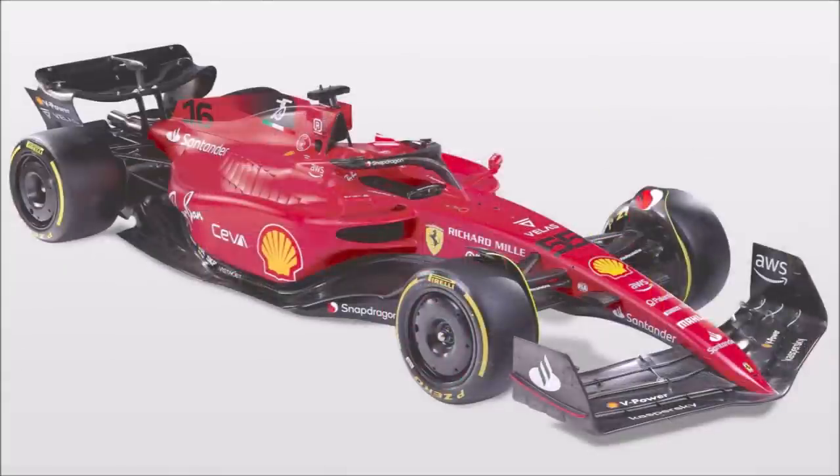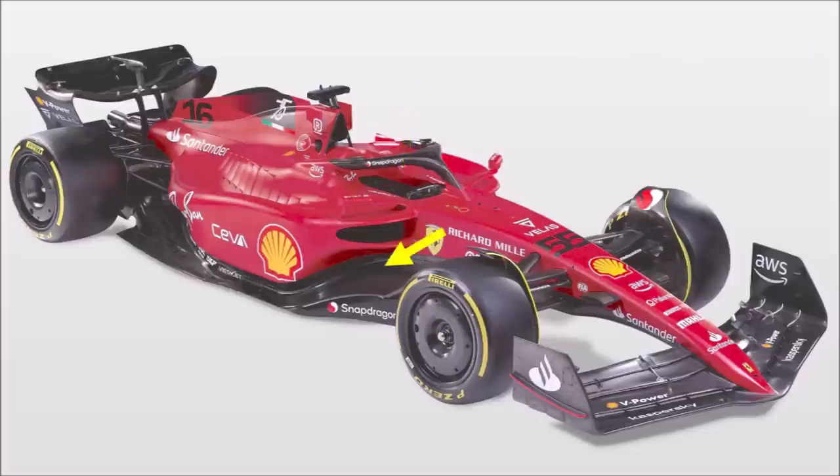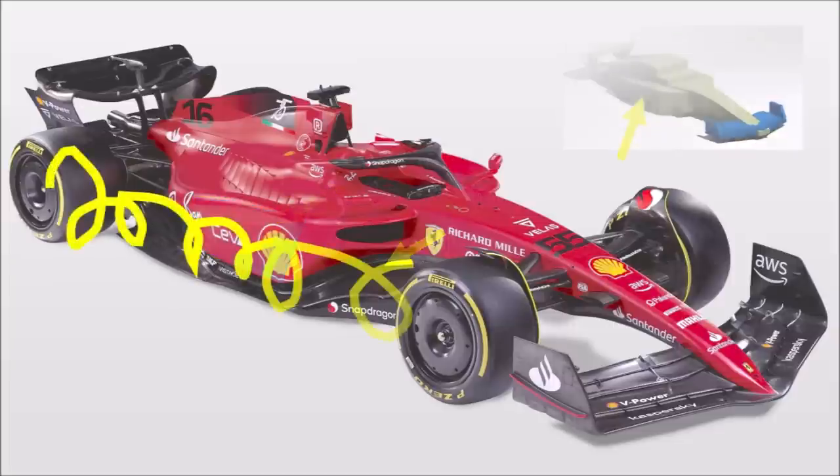The highlight of the F175 are certainly the sidepods. Ferrari pulls the sidepods far forward like other teams too. They use high-sitting intakes that are significantly bigger than the ones we have seen on the Aston Martin or AlphaTauri — more about this later. Underneath, they designed a huge undercut that ends shortly after at a massive straight wall. It looks like Ferrari used the absolute maximum of the gearbox, in terms of width and height, to push the front rear wake as far outboard as possible and also to keep it there.